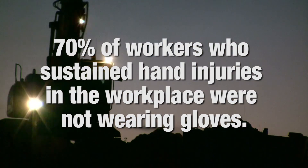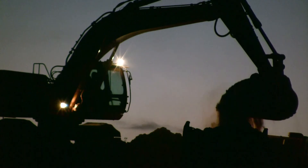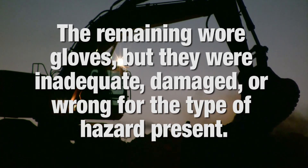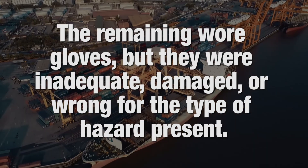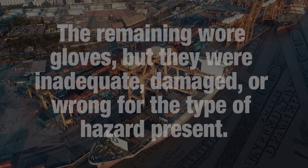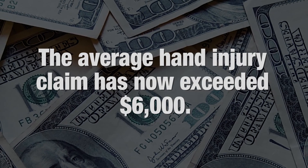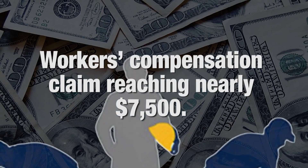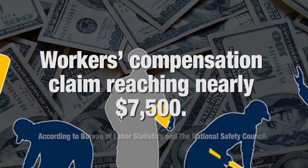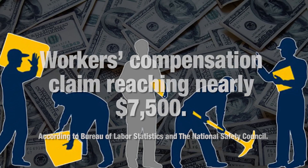Seventy percent of workers who sustained hand injuries in the workplace were not wearing gloves. The remaining thirty percent of those injured wore gloves, but they were inadequate, damaged, or wrong for the type of hazard present. The average hand injury claim has now exceeded six thousand dollars, with each lost time workers' compensation claim reaching nearly seventy-five hundred dollars, according to the Bureau of Labor Statistics and the National Safety Council.